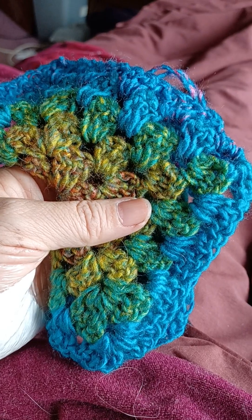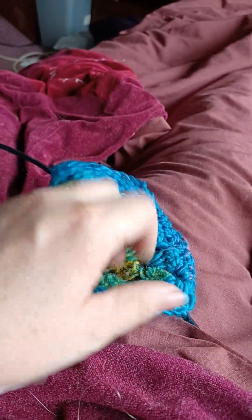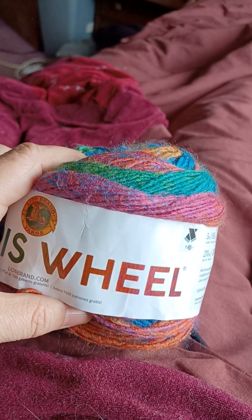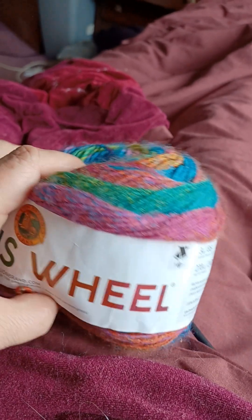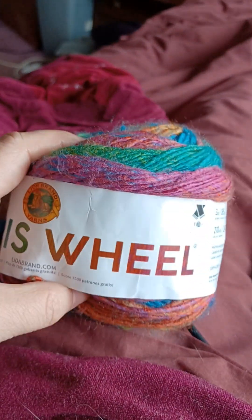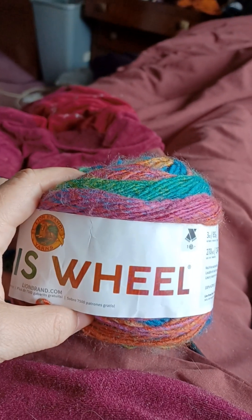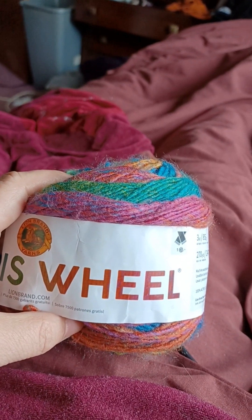It becomes quite apparent — it's very simple. So get yourself on the hook and make yourself a pretty cardigan. Very simple, thank you, see you again.